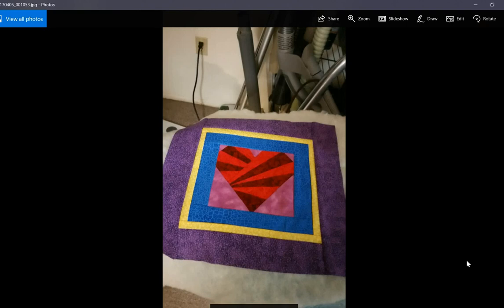This is a paper pieced heart wall hanging that I made. It's quilted but I still need to finish the binding. That was fun — I like paper piecing. It's really precise, though it's a little bit wasteful — you waste fabric doing that. But it's very precise, so I like to do it.